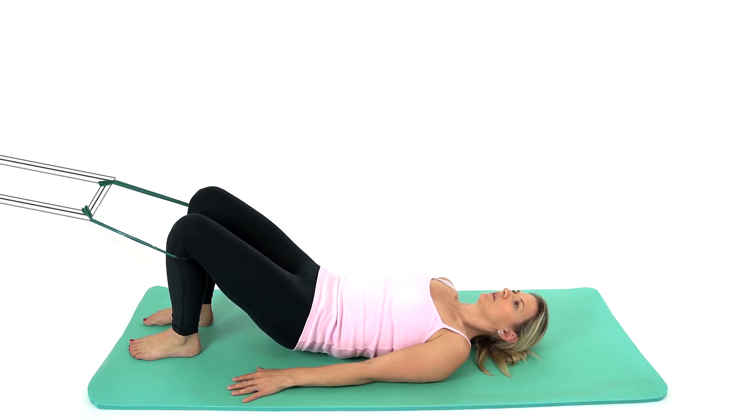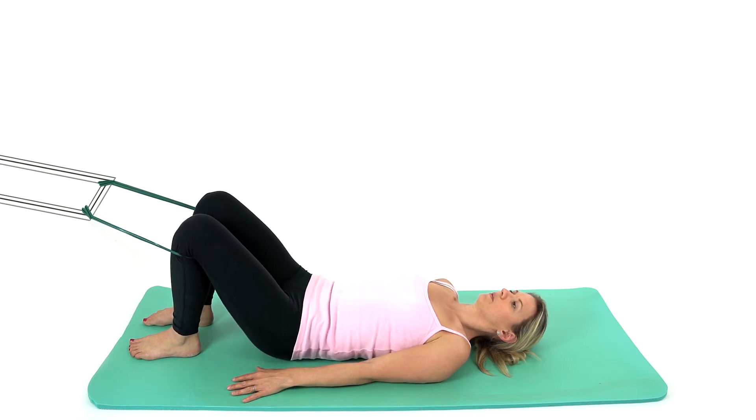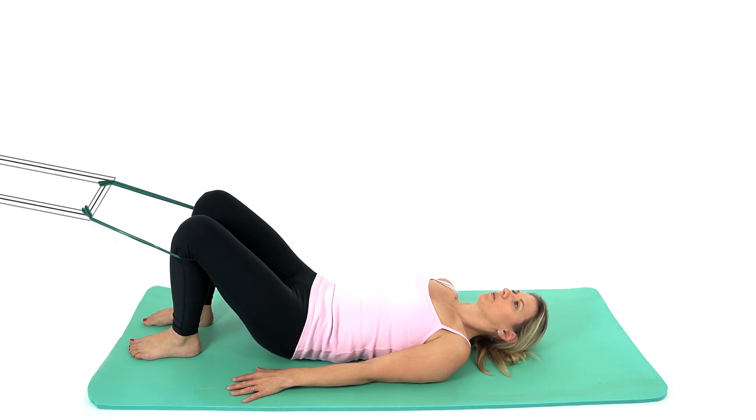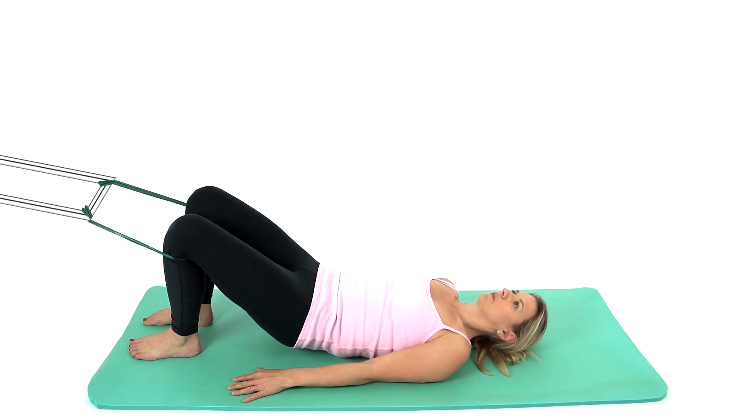Inhale to prepare and as you exhale, tilt your pelvis back underneath you, pressing your lower back into the floor. Slowly roll your tailbone and pelvis off of the floor. Do not lift too high to avoid the ribcage flaring.